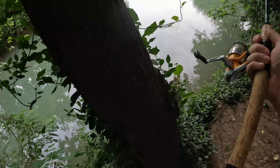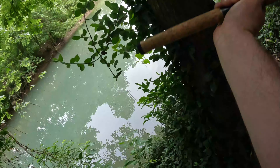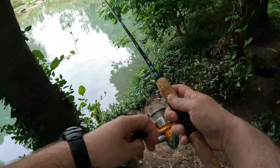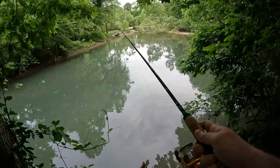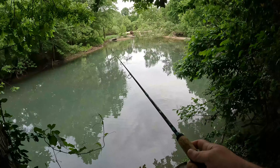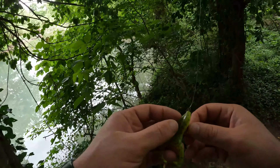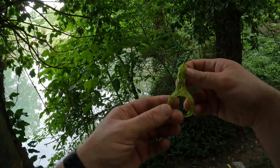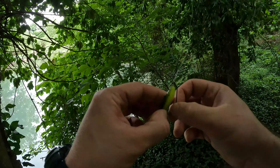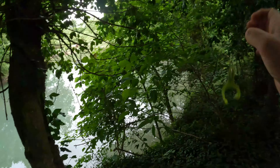Oh, good — great. Perfect. Take it, take it. You want nothing to do with it. Okay, I don't know how well you can see this, but I think if I just twitch this on top, I can get a bite.